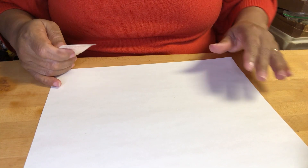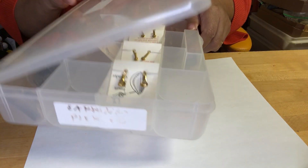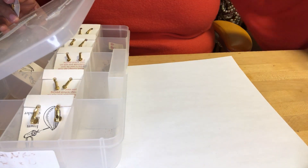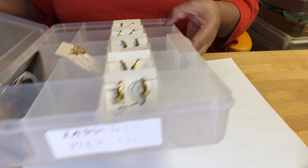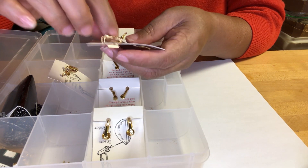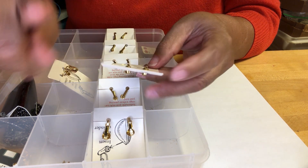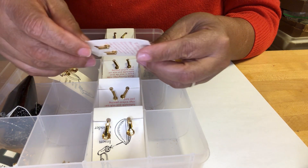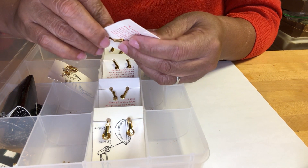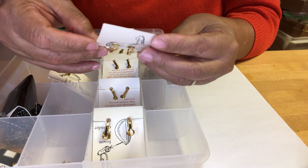Hello my friends, welcome to Vera Jewels. My name is Anna and today I have a small lot for you — it actually came in a little container. Thank you for watching; don't forget to subscribe, give me a thumbs up if you like the content of the channel, and don't forget to hit the notification bell.